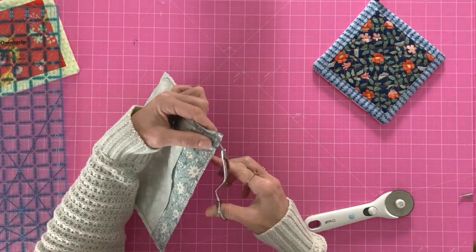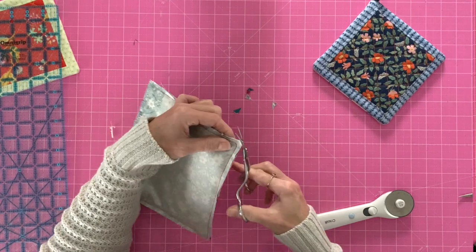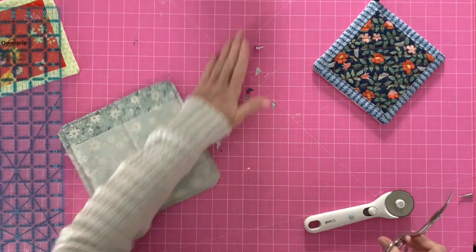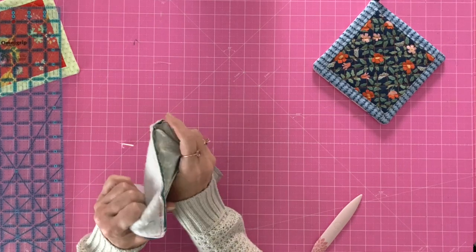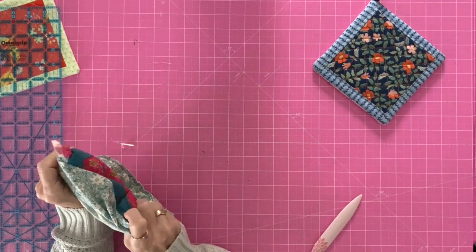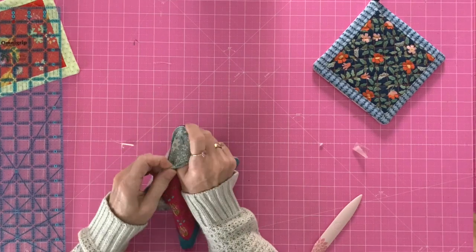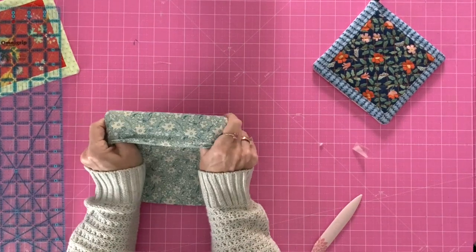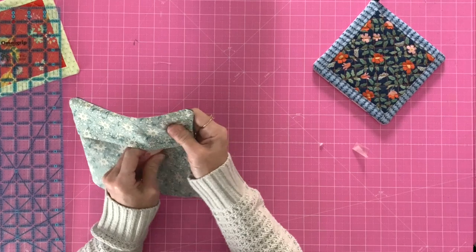Once you have that done, take your scissors and trim the corners — just be careful you don't cut into your stitches. Now reach inside and flip it right side out. Really focus on getting those corners flipped out, flip the other half, then use a chapstick, bone folder, or whatever you have to reach inside and work those corners out.